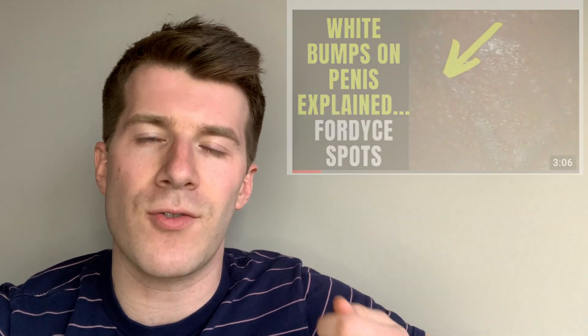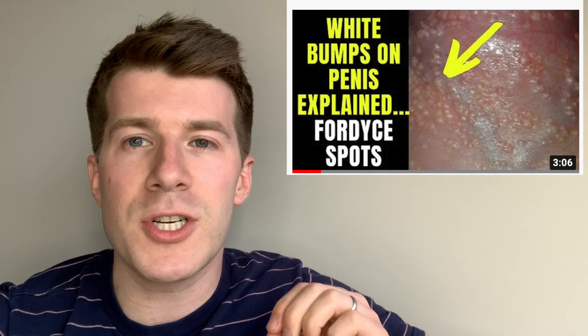Hello guys, welcome back to Dr. O'Donovan Medicine Made Easy. A few weeks ago you may remember that I published a video describing Fordyce spots, which are tiny whitish-yellow bumps that can occur on the edge of your lips or the inside of your cheeks. Less often they can appear on your penis or scrotum if you're male, or your labia if you're female.